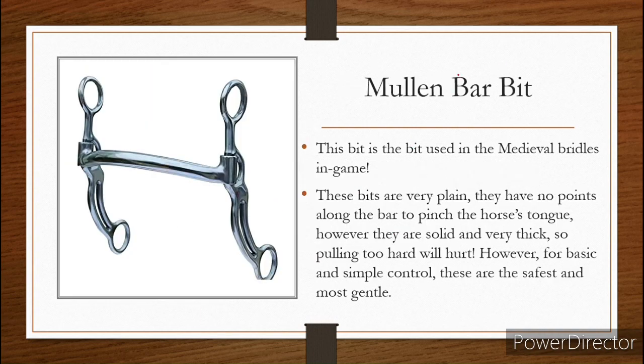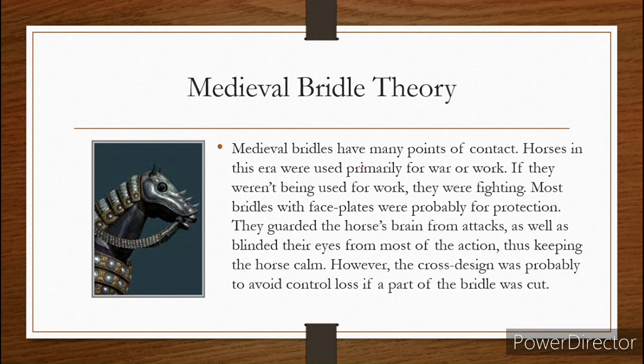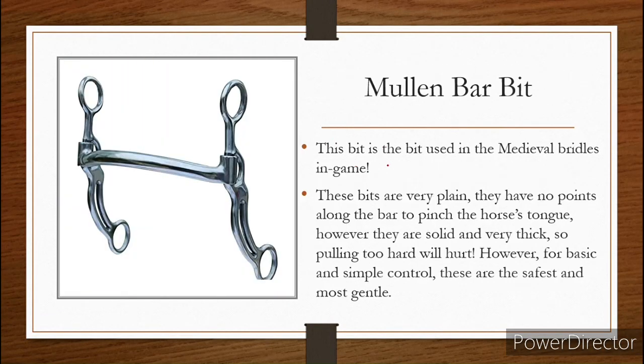This is the mullein bar bit, and this is the bit that is used in the medieval bridles in game. If we take a look back at the medieval bridles, those are all mullein bar bits. These bits are very plain and they have no points along the bridle which pinch the horse's mouth or their tongue. However, they are very solid and very thick, so pulling too hard will hurt them. But for simple control, these are the safest and most gentle. Even though they had these long shanks, when you pull, there's nothing here that's going to be driven into the roof of the horse's mouth — so there's not a lot of pain involved in these bits. These are a very tame style of bit.